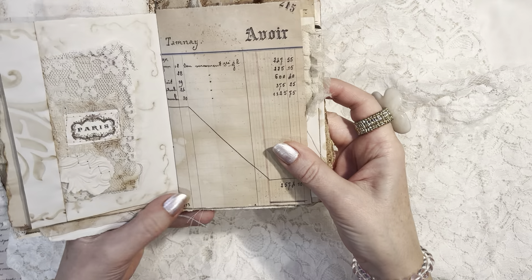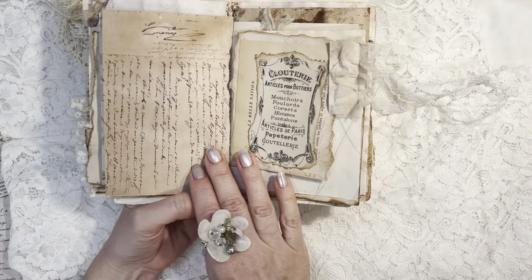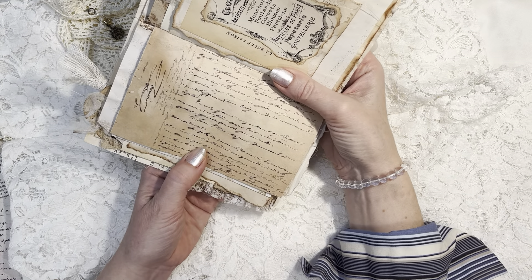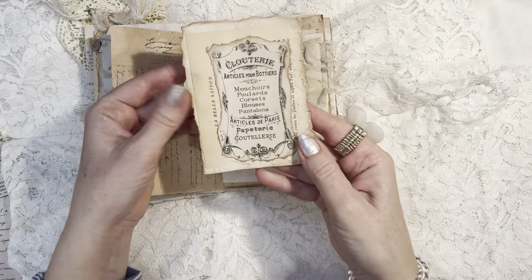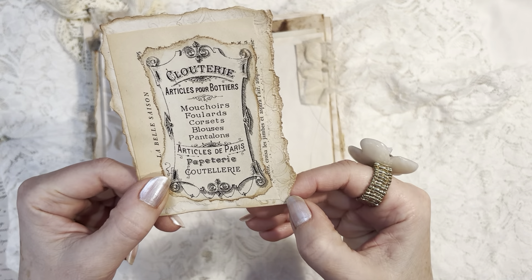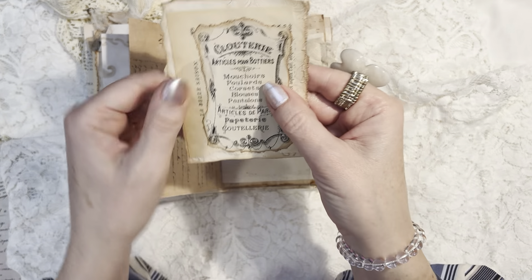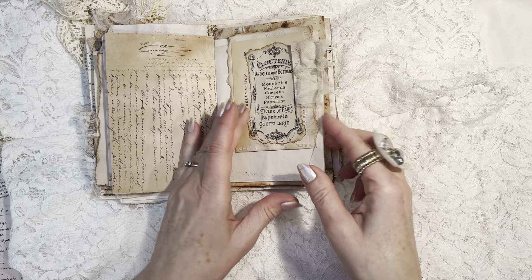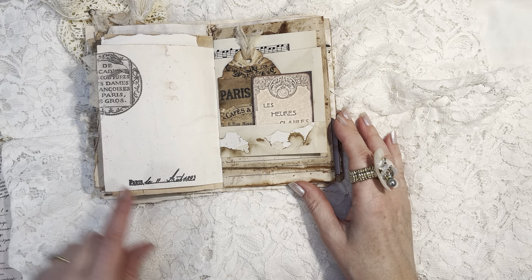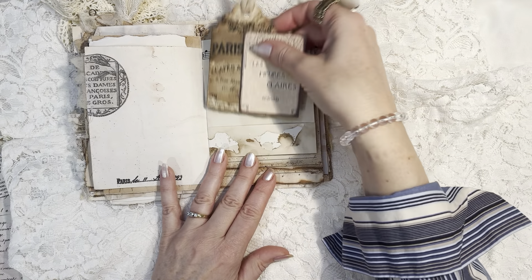We have a print of one of my originals from France, and I have coffee and tea dyed that, and it is backed with some beautiful French script handwriting. On this side we have a little tuck of a pretty cluster — French book page, then a French label, and there is some embossing here on this lovely thicker artist paper. This is some sari silk, and this was an image from Dorothy Jane Papery's kit. A little date stamp here from Sam Poole — I love those date stamps — and some more tags over here.